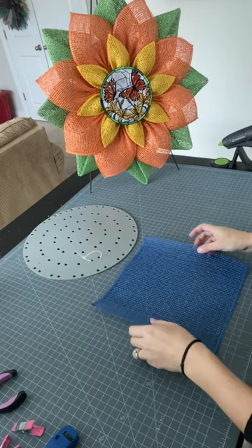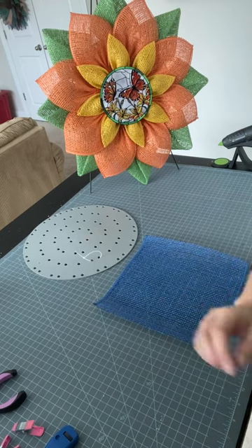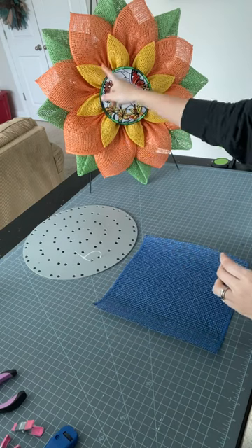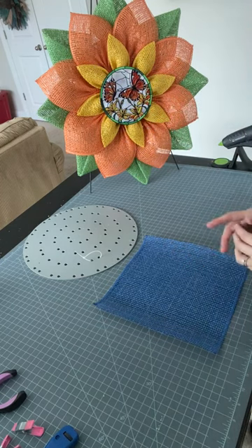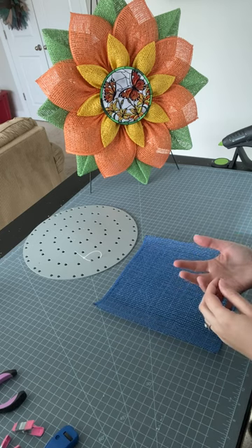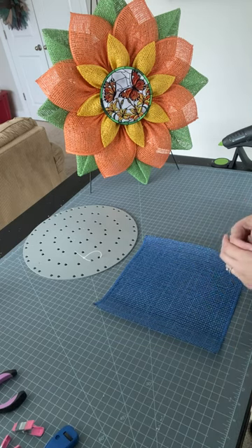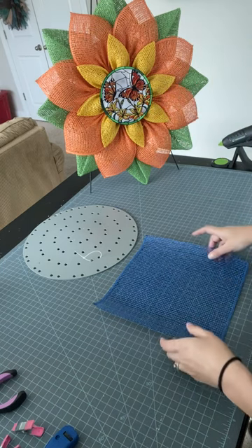Hi everyone, it's Keri from Keri's Wreath Creations. I'm here today with a petal folding tutorial. We're going to be learning how to do the petal shown in yellow on this completed wreath. Full disclosure, I did not make up this petal — I saw somebody else do it. This is just my own take on how to put it together. If you want to know how to make the other petals in this wreath, I do have videos posted for that as well.